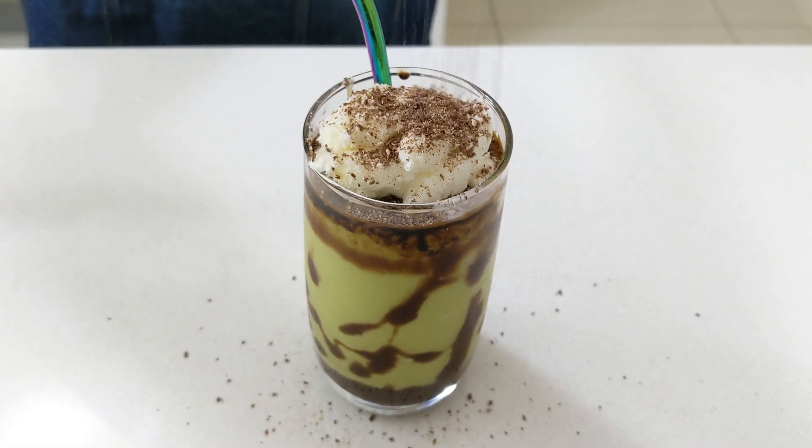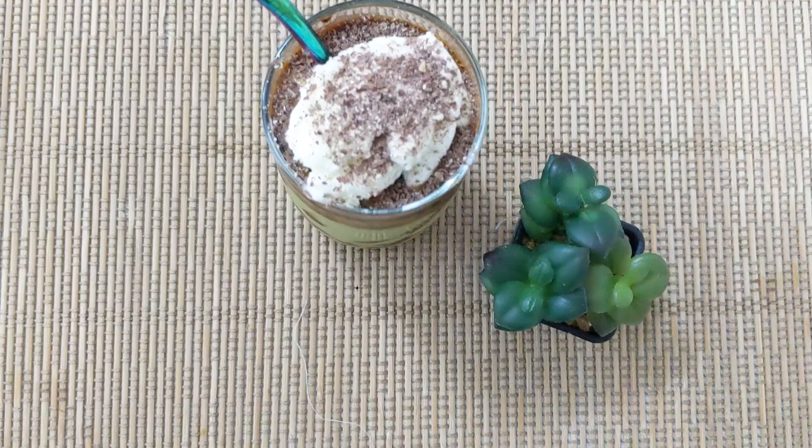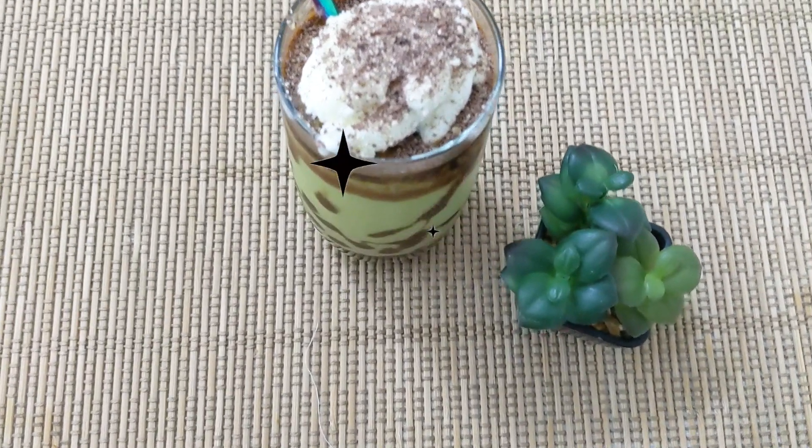You can also decorate the shake on top with some shaved chocolate or chocolate powder and enjoy!